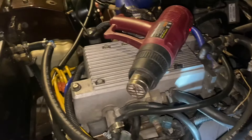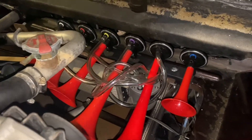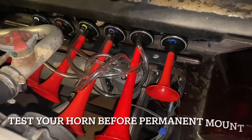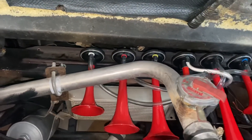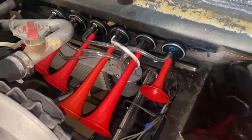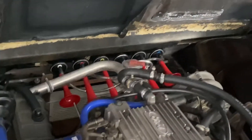For air tube installation: measure, cut, and bend your airlines, then connect them by color. Before you tighten everything up, test to make sure it works. Then clean up your work, tighten all the nuts and bolts, and you are ready to start honking around.